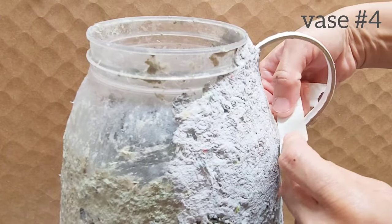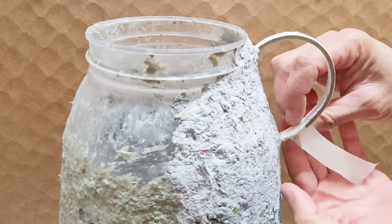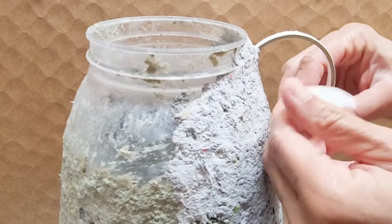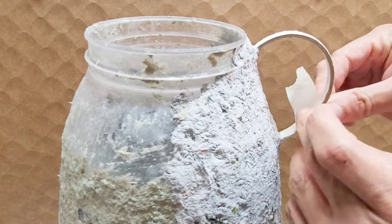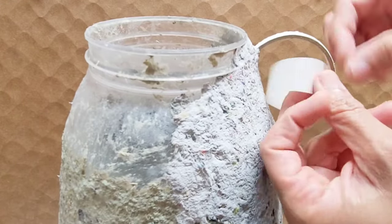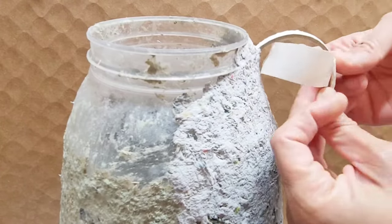Let's finish up the pulp phase for vase number four. Remember, we're adding masking tape to the handle to cover the cardboard so that it doesn't buckle when we add the pulp. Once that's done, I cover that with paper pulp and continue on to cover the entire vase with paper pulp.